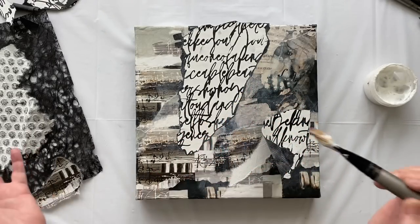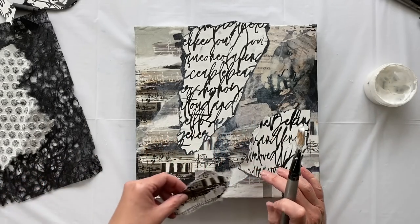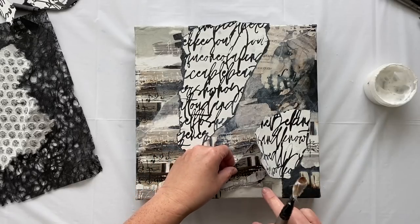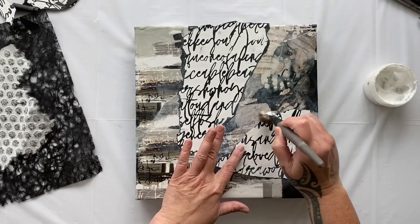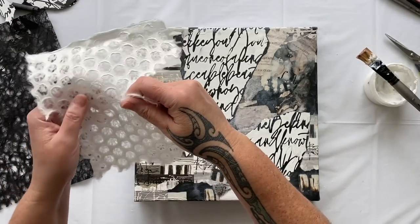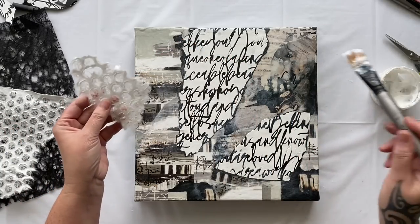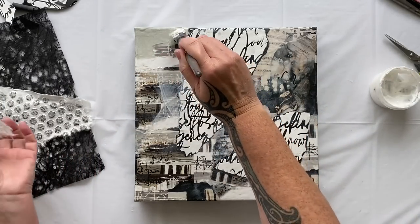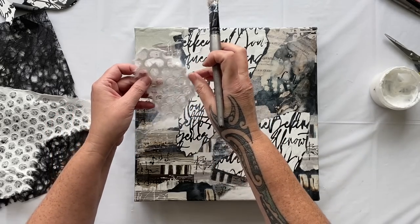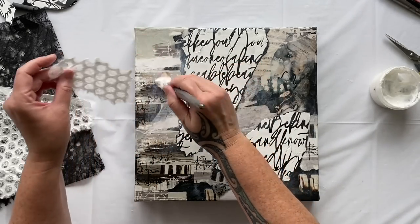Using up some scraps here, it's working well. It does make you think about what different colors would actually look like, because colors have a frequency. Like sound has a frequency, each color has a different wavelength and frequency. So what would the sound of white look like?